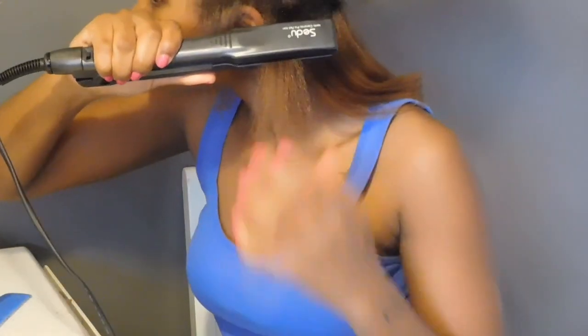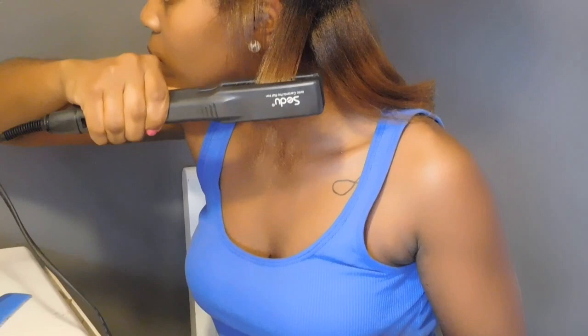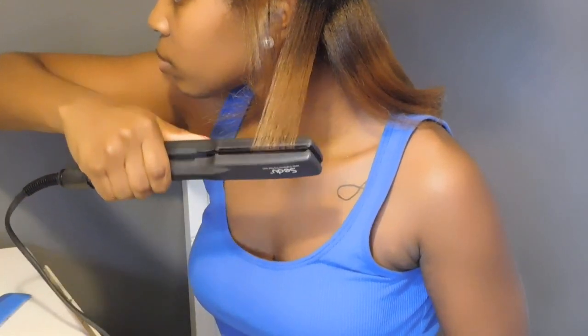And then once I finished flat ironing each section, I did decide to hand curl them just to give my hair some more body.